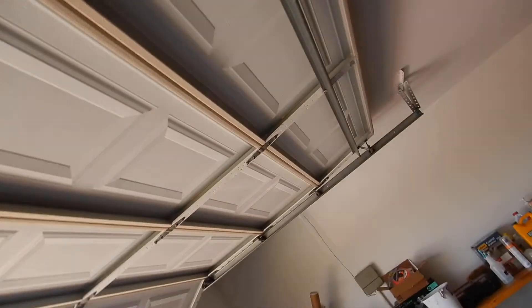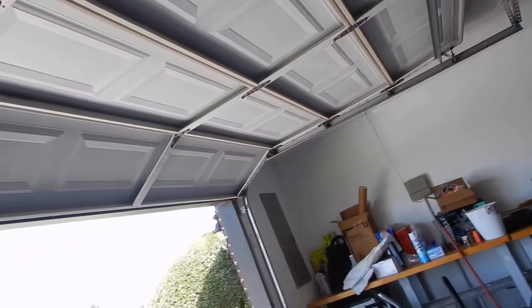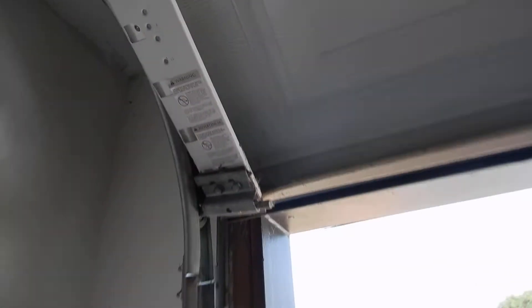This is the garage overhead door. We've got a metal overhead door with an emergency release pull handle. It looks like it's a belt drive, so it's going to be quiet. We have our warning notice posted on it, and we have our spring tension notices posted on it.